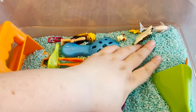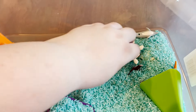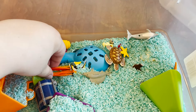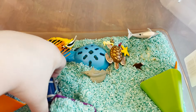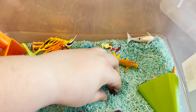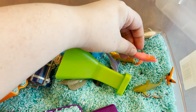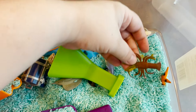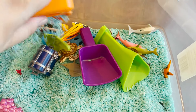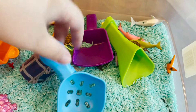The first thing that we have is a sensory bin. My husband took the time to dye the rice blue to kind of look like the ocean. We have the Playmobil scuba diver set, which came with coral reef, fish, turtles, and a little treasure chest. We also have from Easter these cute little sea creatures, and we might find and add more to the basket. And then we have just some different scoops and things that they can play in the sensory bin with.